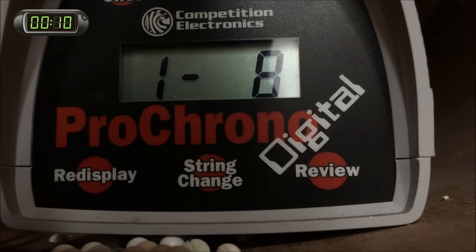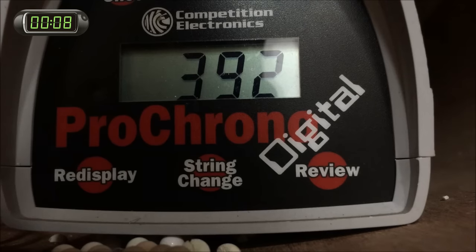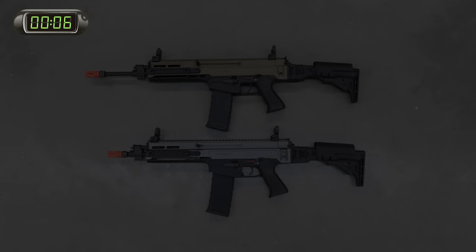Rate of fire on both versions is going to be identical because they share the same internal parts and motor. So if you've been looking for a unique premium rifle, the $350 US 805 Bren may just be the perfect rifle for you.